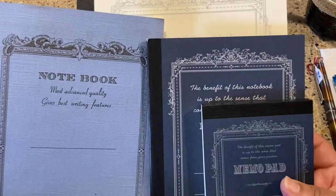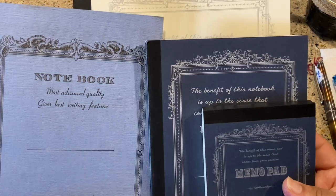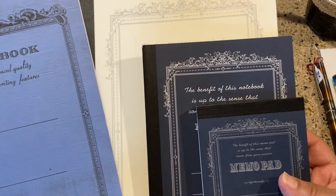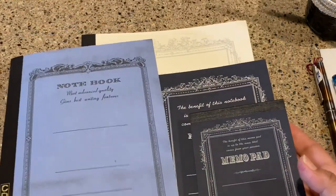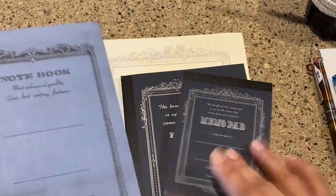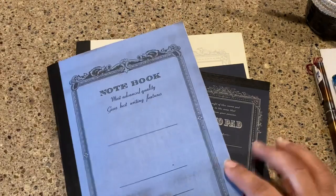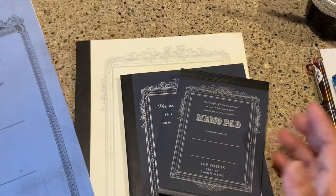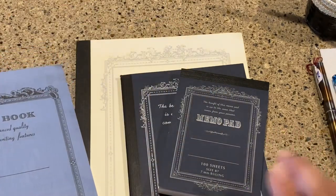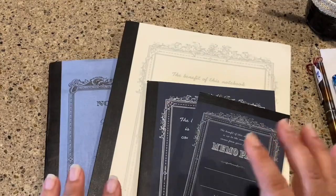I don't think it's a rebranding because the cover design is totally different. Either way, not bad — especially for little notebooks to keep in your bag or jot down notes. For less than two dollars you can pick up something that performs well. I got three of them for that price, so I'll definitely be going back to stock up.